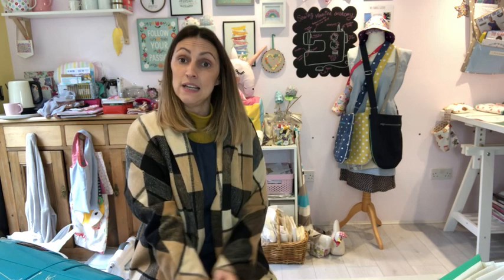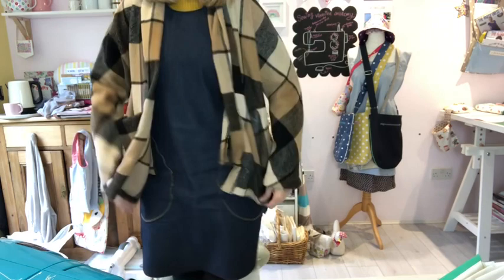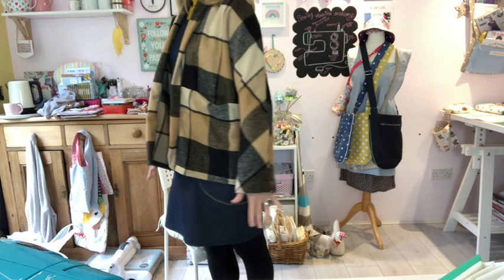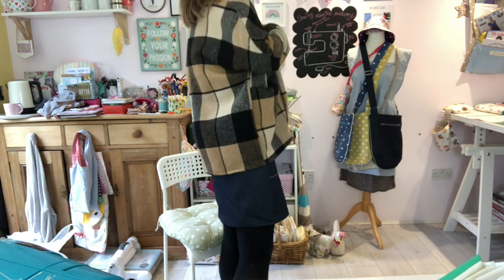I also lengthened the sleeves on this jacket — the pattern style has shorter arms, but I don't necessarily want shorter arms. So I lengthened the sleeves by about two inches, which lays just right with my fingers just popping out the bottom. Really cute — it'd be a really nice casual evening coat just to pop over if it's a little chilly.